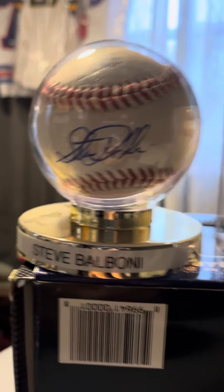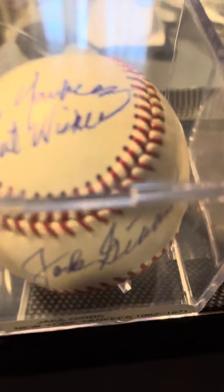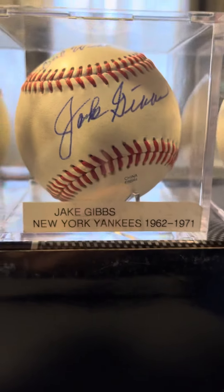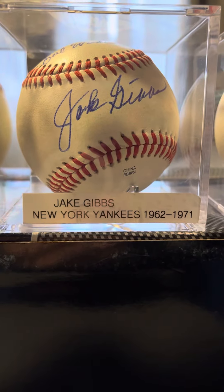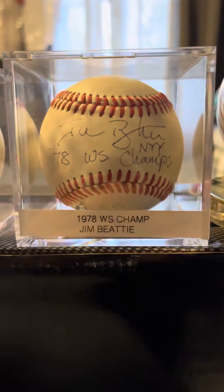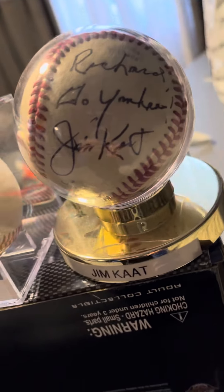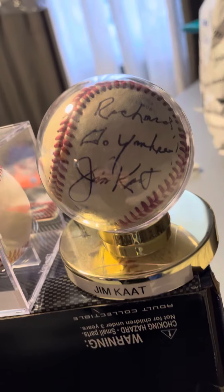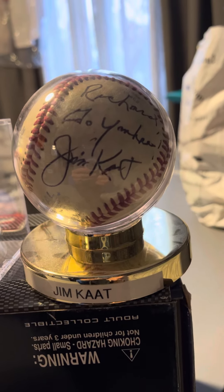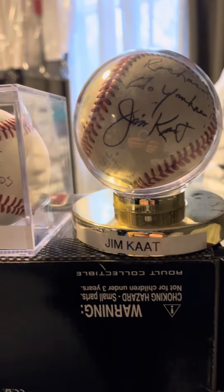This one's pretty cool — 'Go Yankees, best wishes.' Hope everybody's having a good day. This guy actually wrote my name and then wrote 'Go Yanks, Go Yankees.'